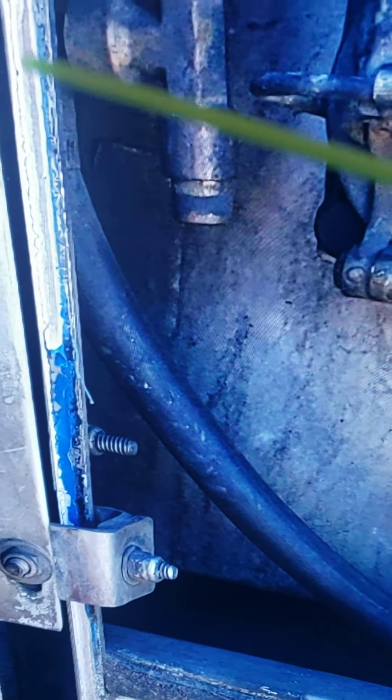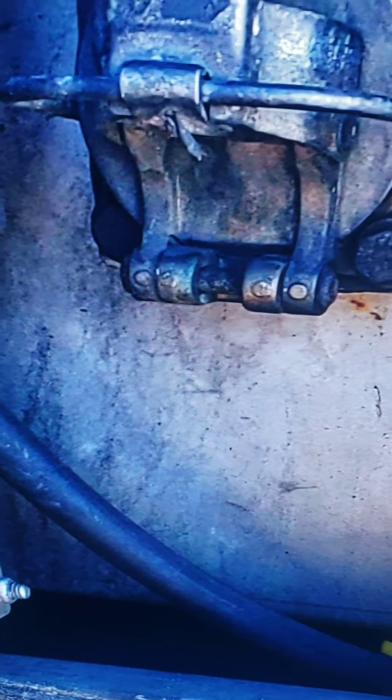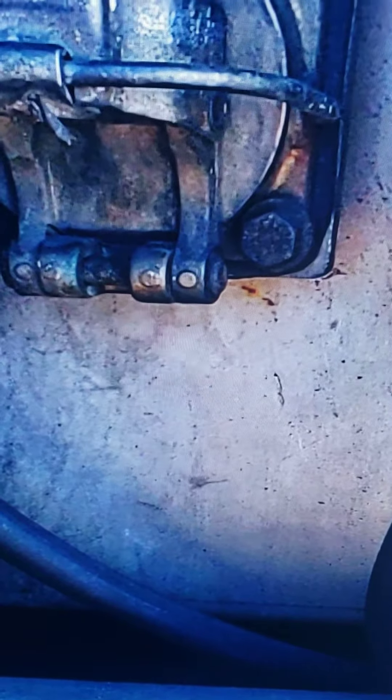Next we have the sight glass — it is not cracked or broken and has no leaks. Then we have our hoses: the hose is not frayed, not split or cut, with no leaks, and properly attached at both ends.